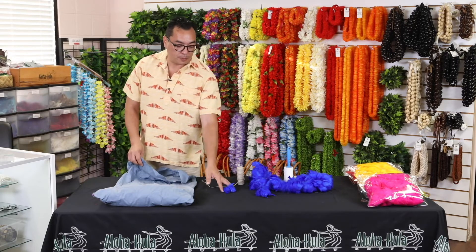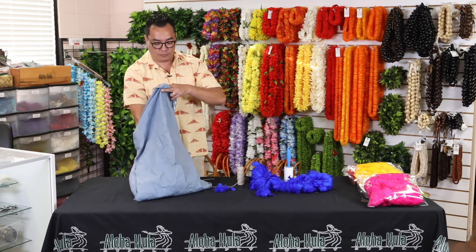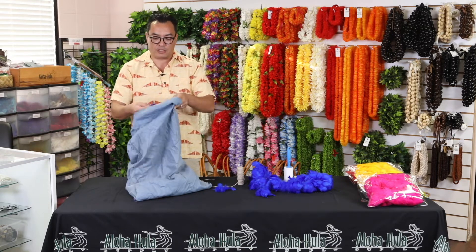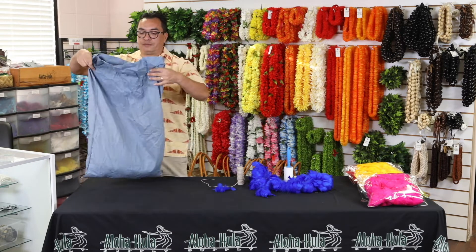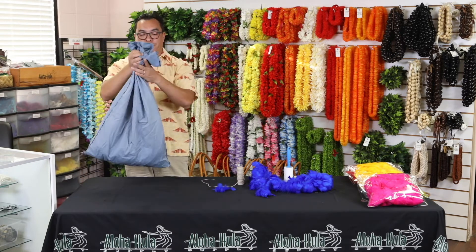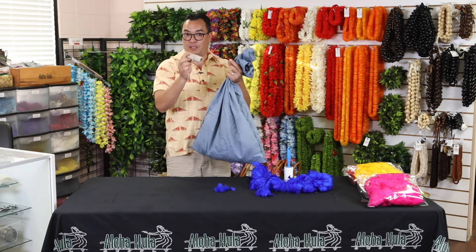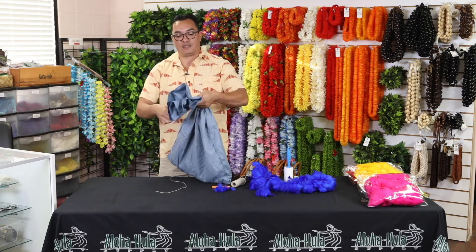Once you have them all separated, you're going to put them into your pillowcase. We have some in here now that are all separated like this. Put them into your pillowcase, you're going to want to bunch it at the top, and you're going to tie the top with a twine — make sure it's tied really tight and tie it as far up the seam as you can.